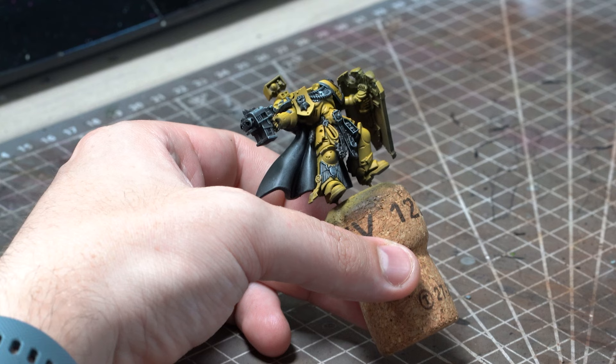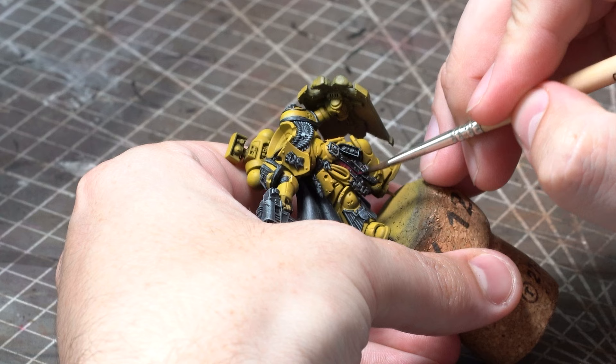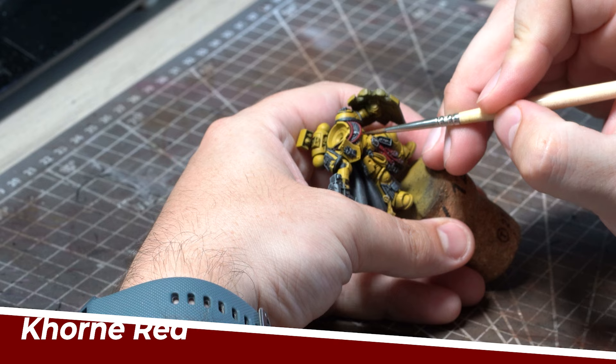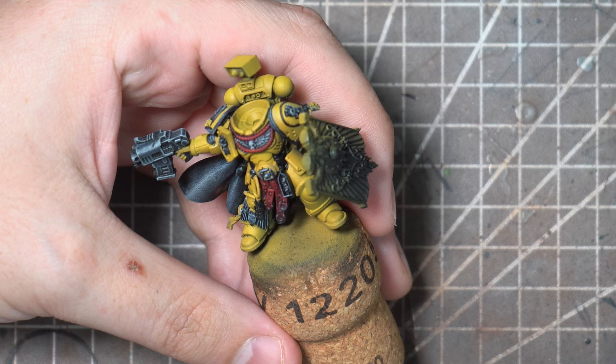Now I want to give this miniature a little splash of colour just to break it up a bit more, and the material and the tassels will give a great opportunity for this. Initially I'll start with Citadel's Gal Vorbach as the base coat and then I'm going to turn to Korn Red just to provide some highlights. I'm not building this up to be too bright as I want this to compliment the yellow rather than detract from it.